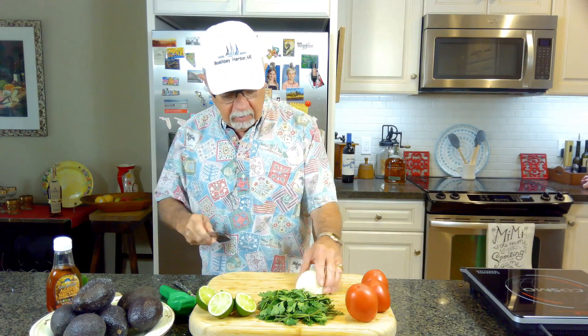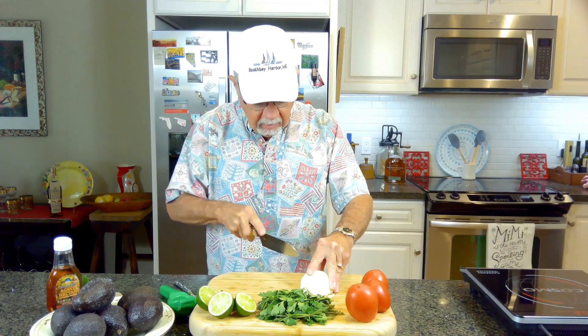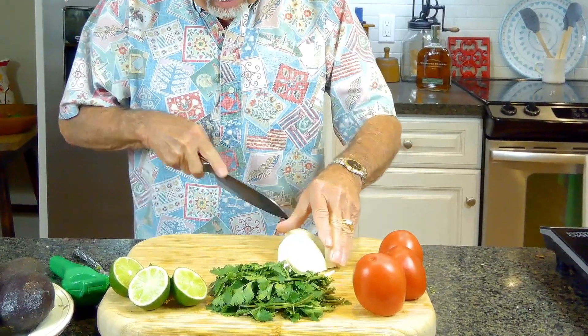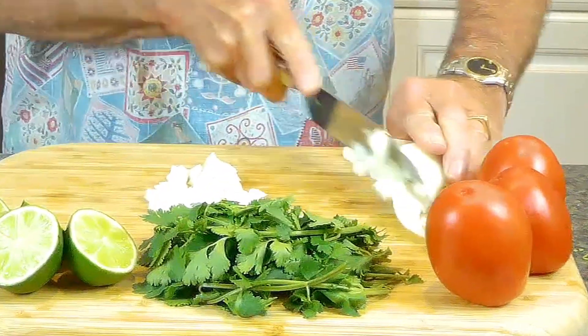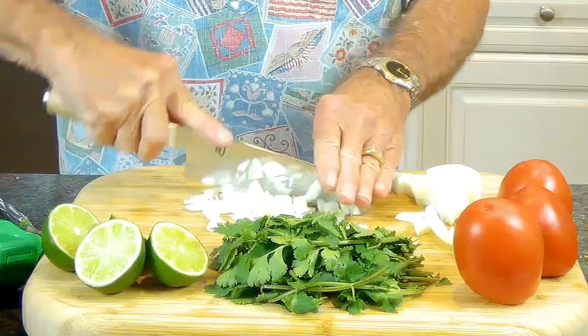If you want it a little bit hotter, use a serrano pepper — the serrano peppers are about three or four times hotter than the jalapeño. So let's get started. When I chop up the onion and tomatoes, I want kind of just little small bite-size pieces, so one doesn't overpower the other.